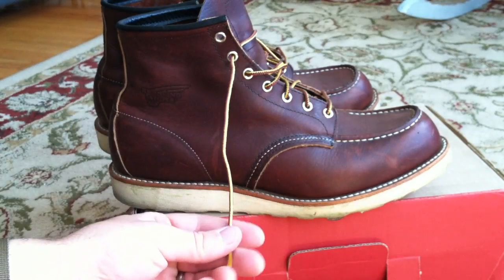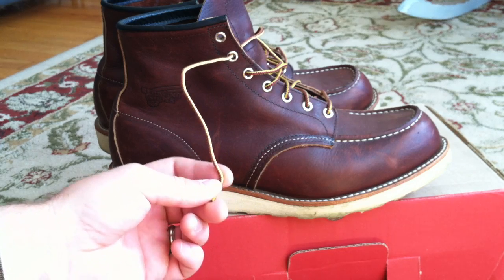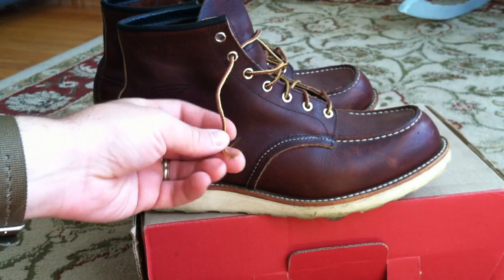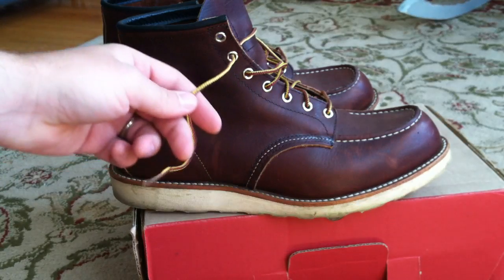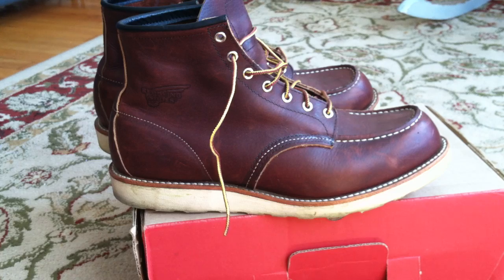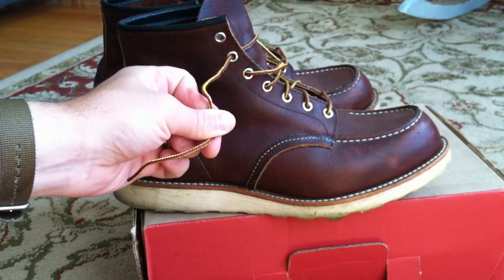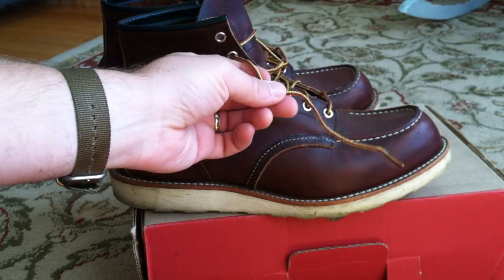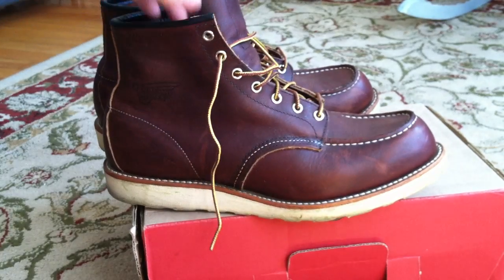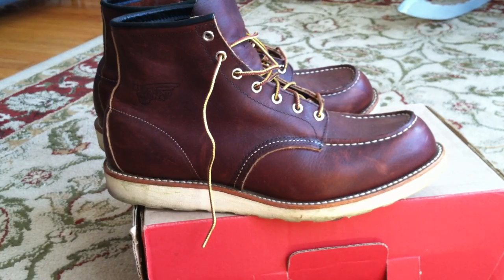You also notice that these laces, even though I've only owned these shoes for a couple weeks, they already exhibit some signs of where I'm tying them. I really only need to do a single knot with these boots, which is really convenient, and they stay tied. These laces are definitely designed — they're lightly waxed to stay the way that you tie them, which I think is another quality item that's often an oversight, especially in mass-produced boots.